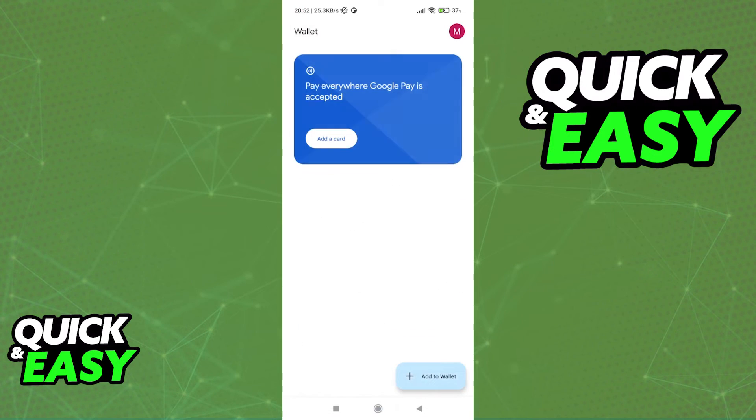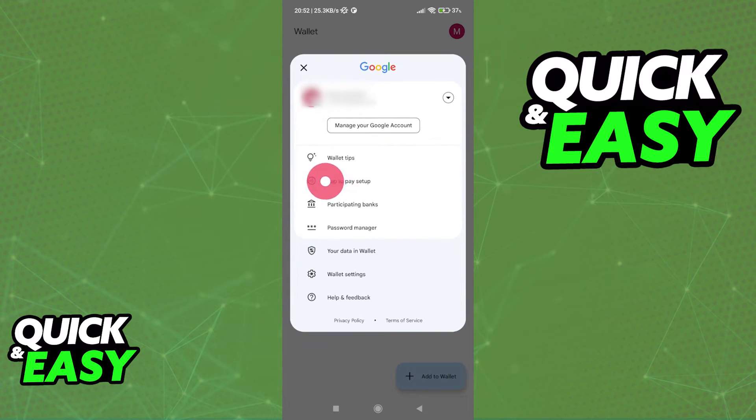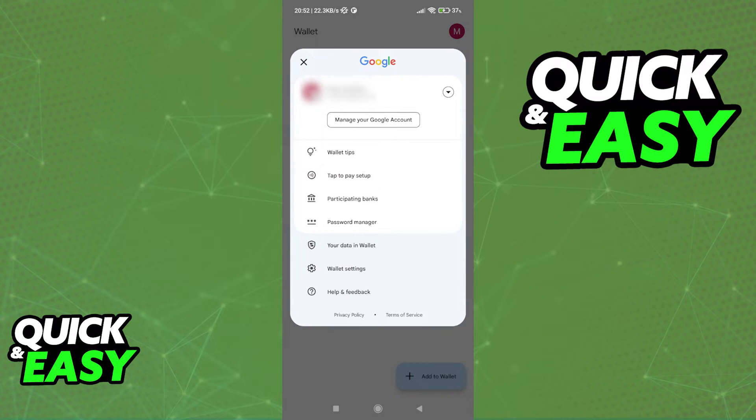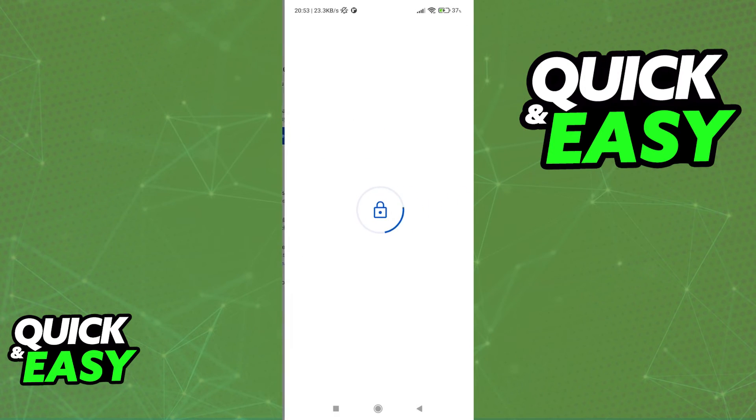After you save the card, I recommend you click on your icon at the top right corner of the screen and take your time to read through all this information. However, the most important thing to set up is the tap-to-pay setup. This is the feature that allows you to pay for anything using your phone. All you have to do is make sure you have NFC on your phone and that Google Pay is set as default. You can click on all of these options to get help setting them up, and all you have to do is add the card to set it up.